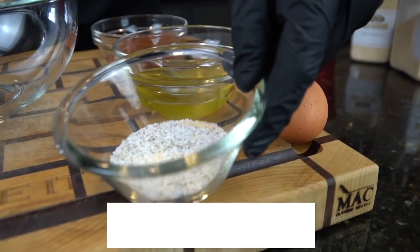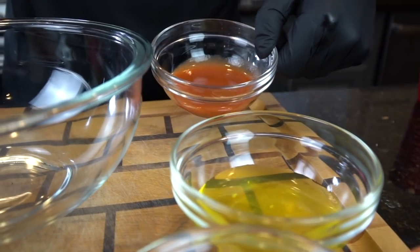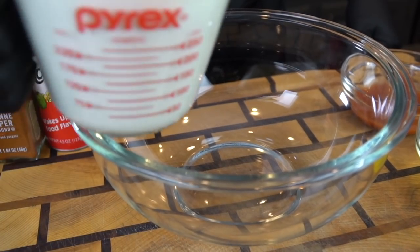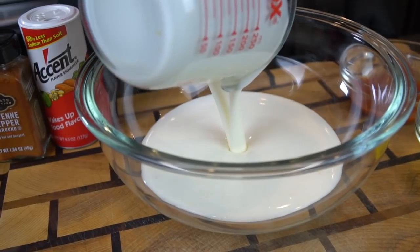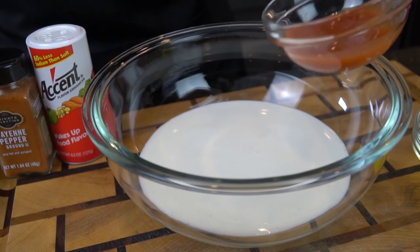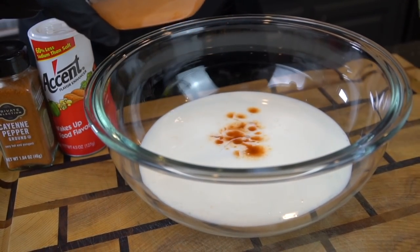We need one and a half cups of buttermilk, some all purpose seasoning, one egg, one fourth cup of pickle juice, two tablespoons of hot sauce, a little accent and cayenne pepper. Into a large mixing bowl we're going to add all those ingredients for our brine. The good thing about a buttermilk brine is there's some acid in the buttermilk and in the pickle juice which will help tenderize the meat.